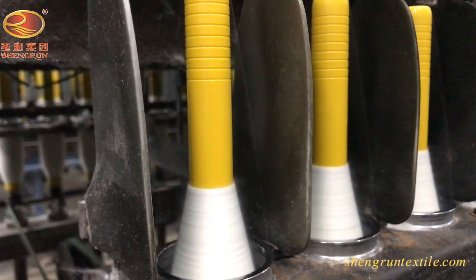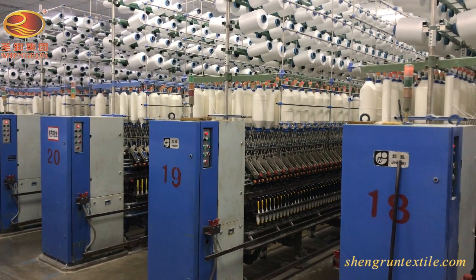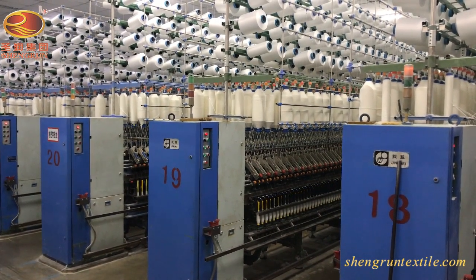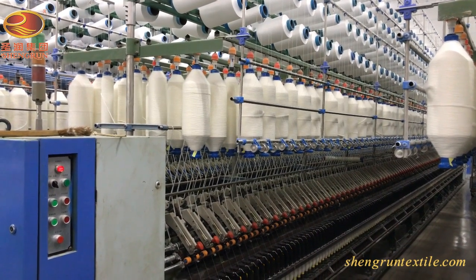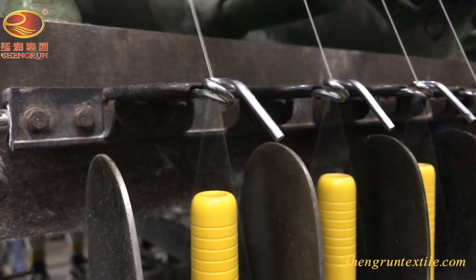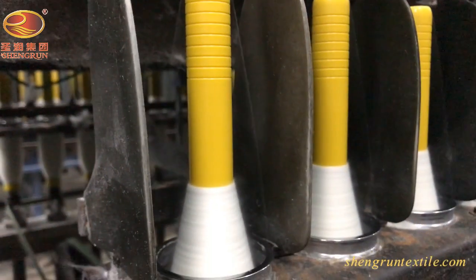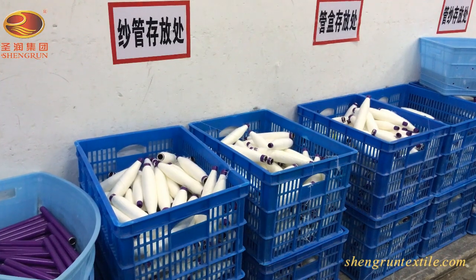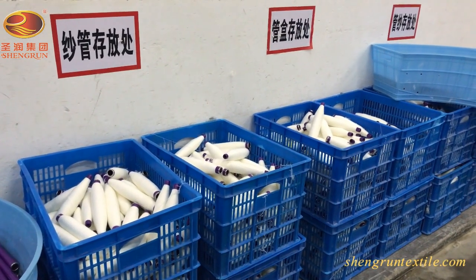By comparison, you will notice that during the same process there are extra horizontal cones on top, which is actually the core yarn, twisted around by the vertical roving cones. The yarn formed in this way is called core-spun yarn, which is used to enhance functional properties such as strength, durability and stretch comfort.